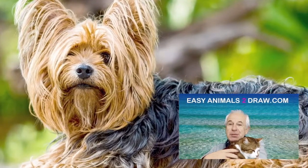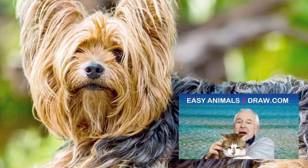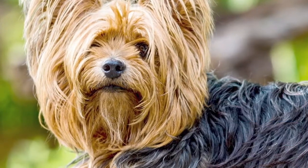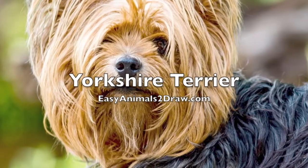Hello kids, Patrick Livingston of EasyAnimalsToDraw.com and today we're going to be drawing this animal — the Yorkshire Terrier, or Yorkie, as it's sometimes referred to.